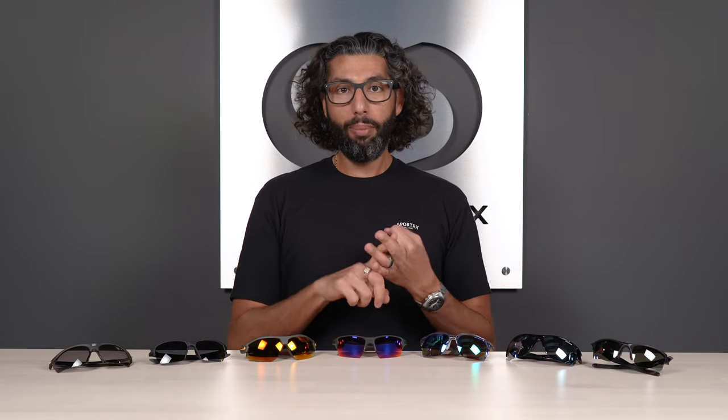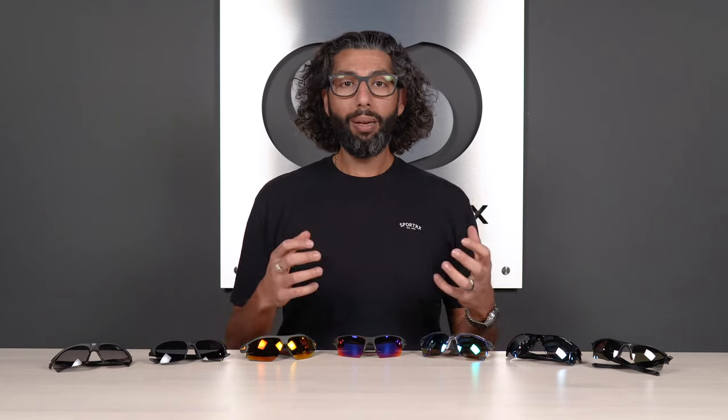All of these glasses have a few things in common: one, they're great for golf; two, we sell a lot of them and we stand behind them. They're the best — they have full coverage, they all have interchangeable lenses, they're all lightweight and really comfortable, and they have lots of rubber grip. Hopefully by the end of this video you'll know which pair is going to be perfect for you.